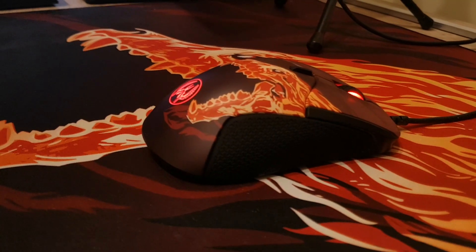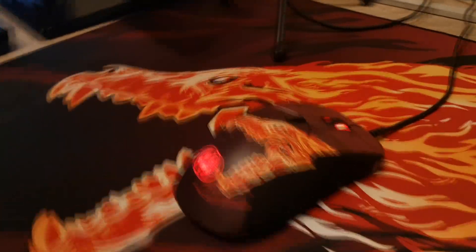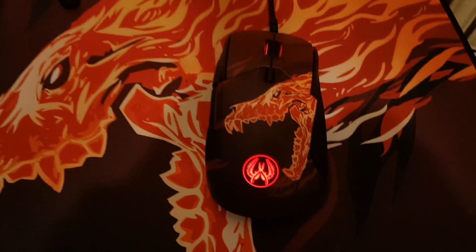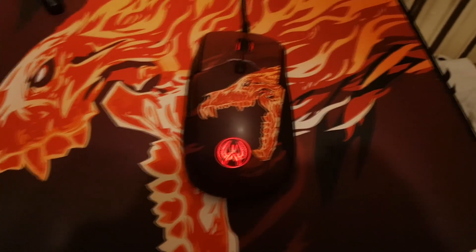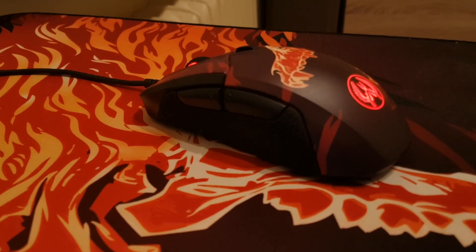Trzecią rzeczą jest myszka SteelSeries Rival 310 Hole Edition. Jest to mysz optyczna, posiada 6 przycisków i jest przystosowana do osób praworęcznych, co można zauważyć po kształcie myszy. Rozdzielczość to 12000 CPI przy maksymalnym odświeżaniu 1000 Hz — odczuwalne jest bardzo dokładne odwzorowanie ruchów 1 do 1.